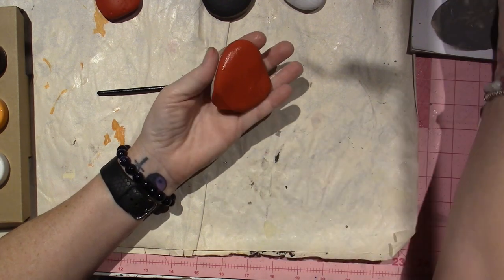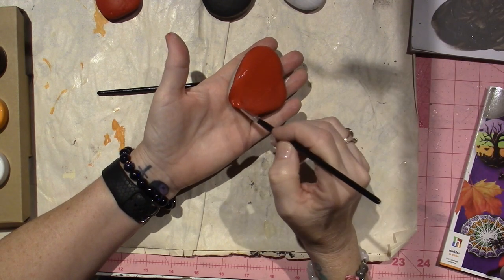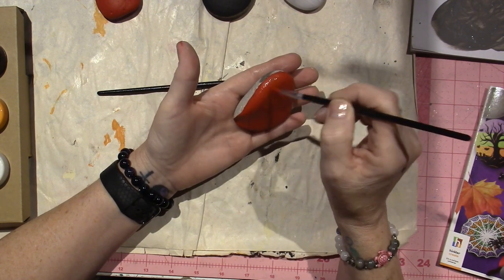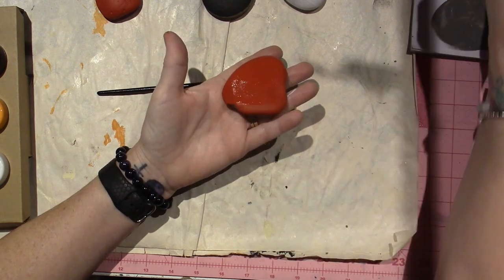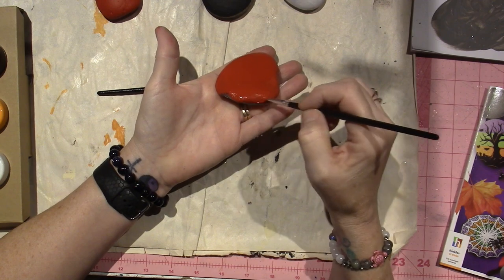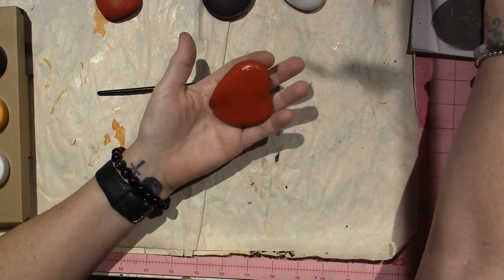These brushes are perfectly good to use. I'm not sure how they'll do with detail work. One tip when using red for base coating: undercoat with pink first, or add a coat of white — or just mix a little bit of white into your red. Then on your second coat, the red is going to pop. Otherwise, red takes at least four coats to cover.